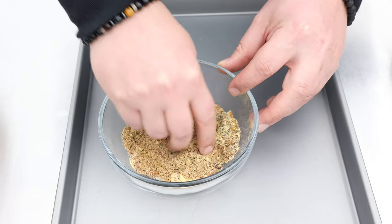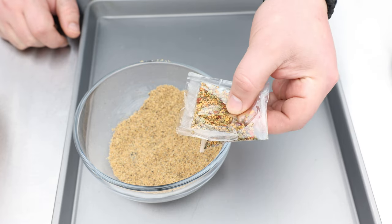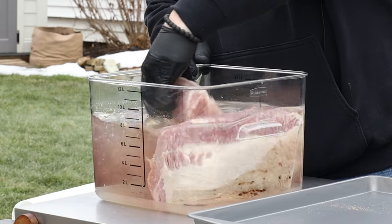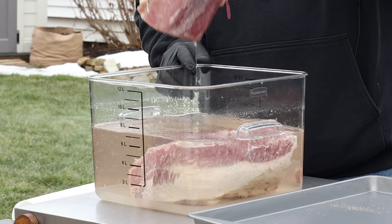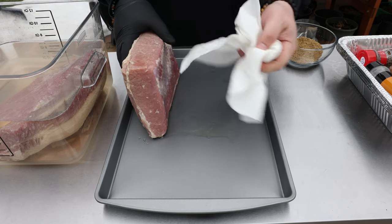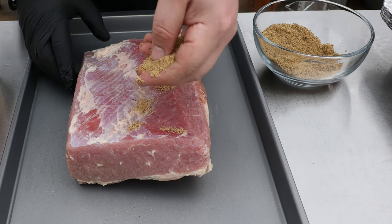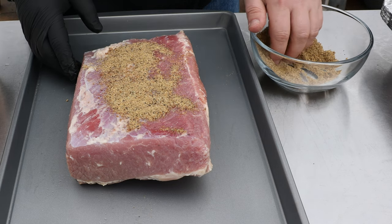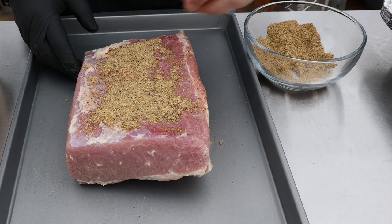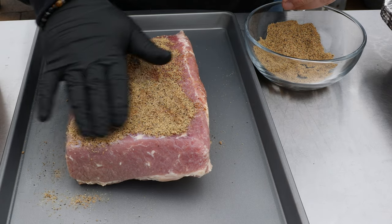Mix it all up — your hands make the best mixer, especially with that brown sugar in there; you want to get those clumps broken down. For the regular smoked corned beef, I'm just going to use the seasoning packets that come with it. Now we take the flats out of the water, put on gloves, and pat them dry lightly with paper towels. You want to leave a little moisture behind so the rub has something to stick to — otherwise you could use some yellow mustard. This one is going to be our pastrami; I'm seasoning the non-fat-cap side first because we're smoking it fat-cap up.